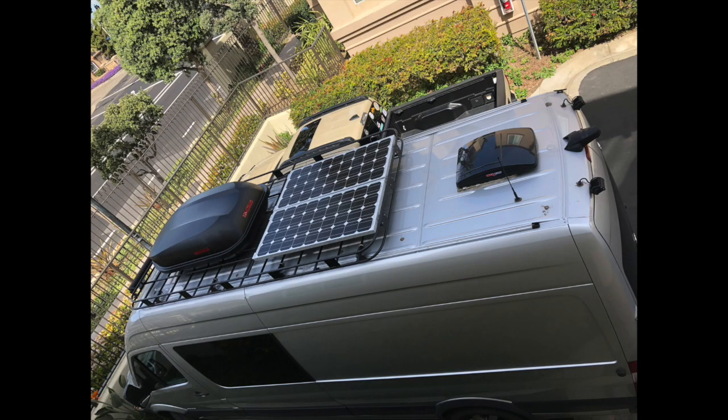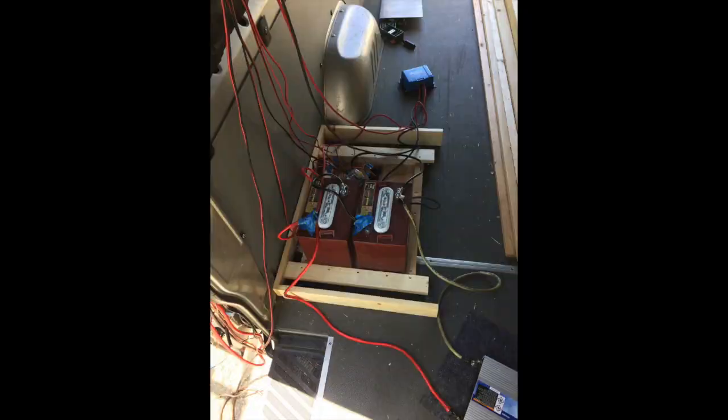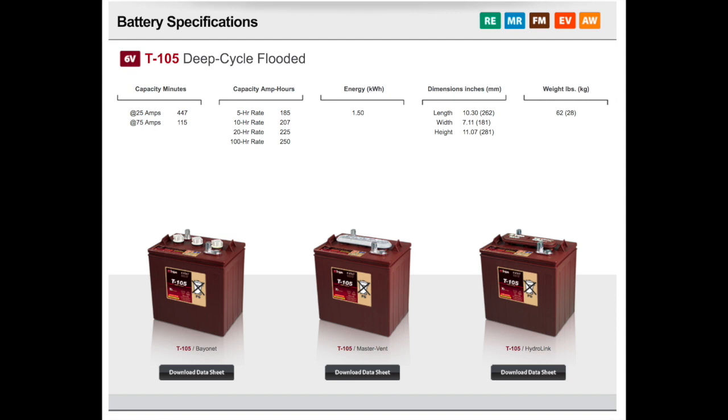This is my van. As you can see, I've got two panels up there. It's 200 watts — more than enough to recharge what I have down below, which is a house battery set of two Trojan 105 batteries for about 220 amp hours of power. These are flooded lead-acid batteries. They're as low-tech as you can get, and they last forever if you take good care of them.